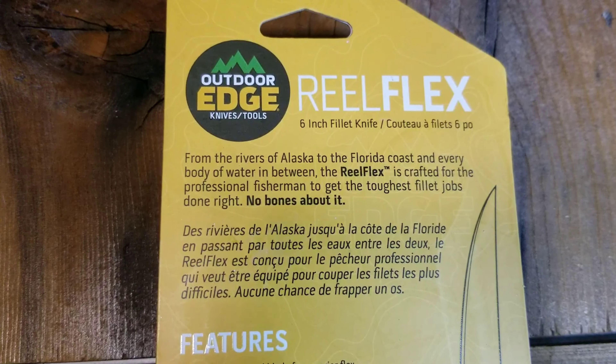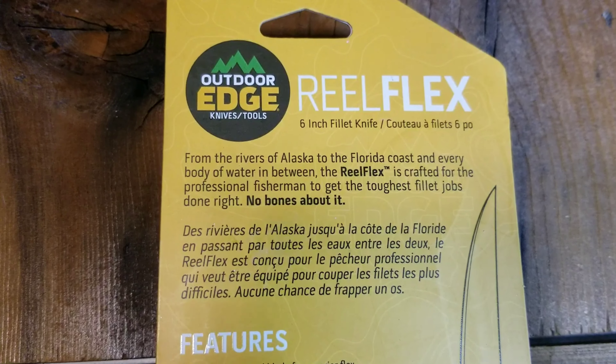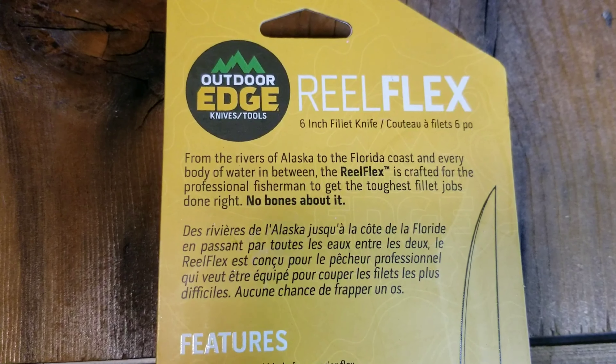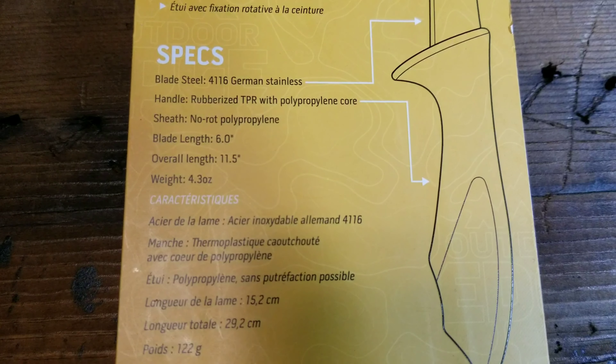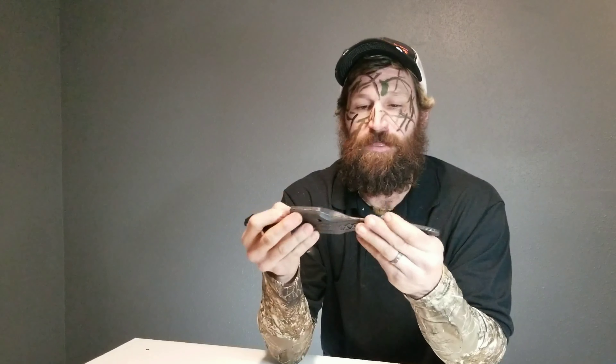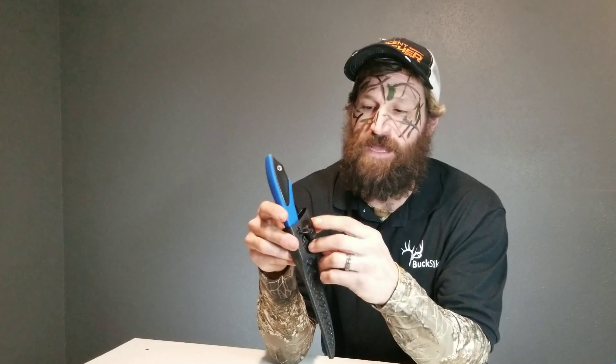The specs on this knife: the blade steel is 4116 German stainless, the handle is a rubberized thermoplastic resin with polypropylene core, the sheath is a no-rot polypropylene, the blade length is six inches, the overall length is eleven point five inches, and it only weighs four point three ounces. So let's get this knife out of the package and look at it a little closer.